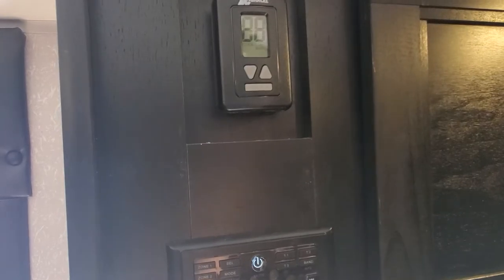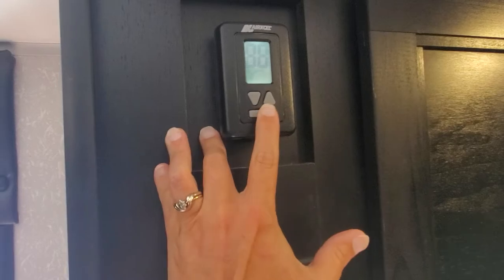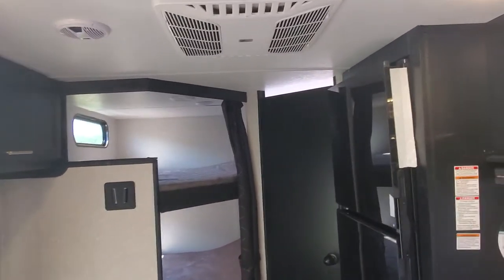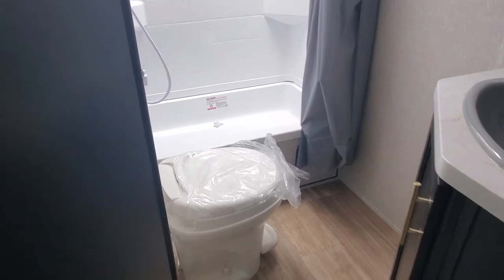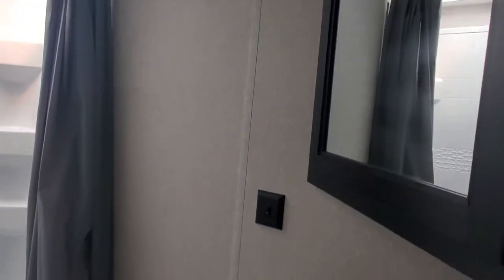You have your controller for your furnace and your AC — you'll just go through and find the setting you want it to run on and let it go. Dual bunk beds along the back. The AC runs all through the ceiling and heating comes in down low.